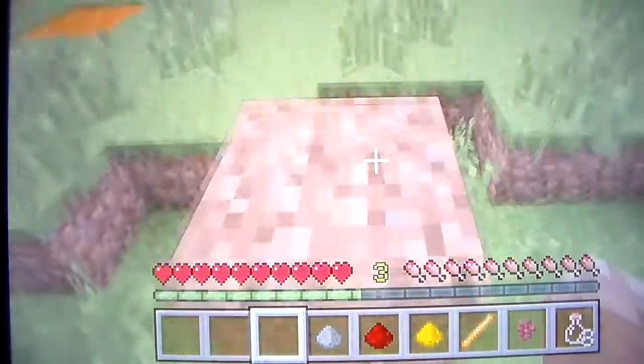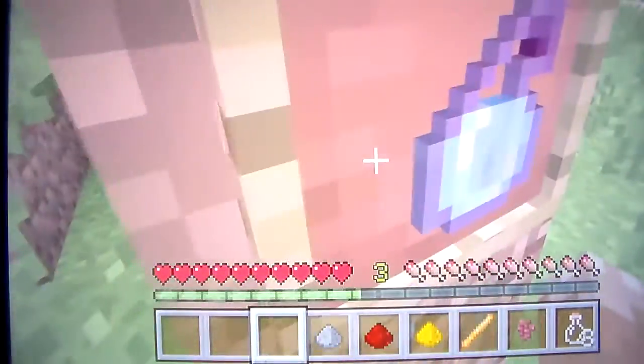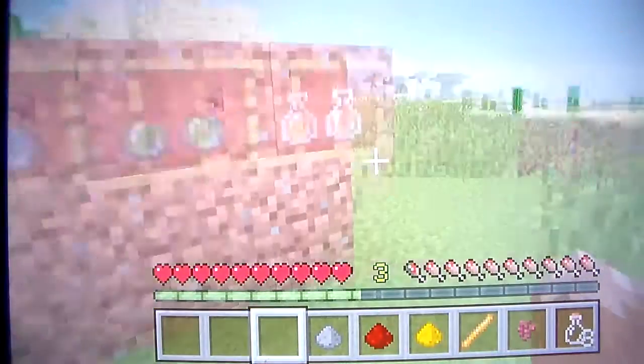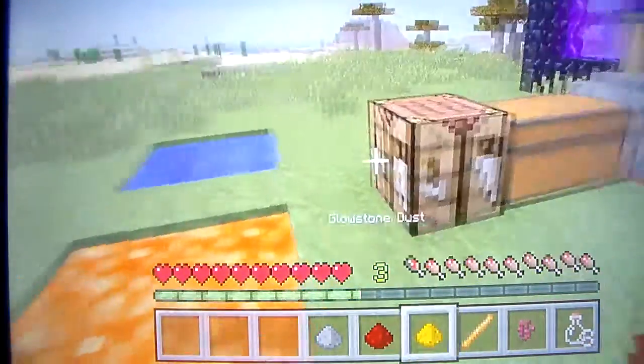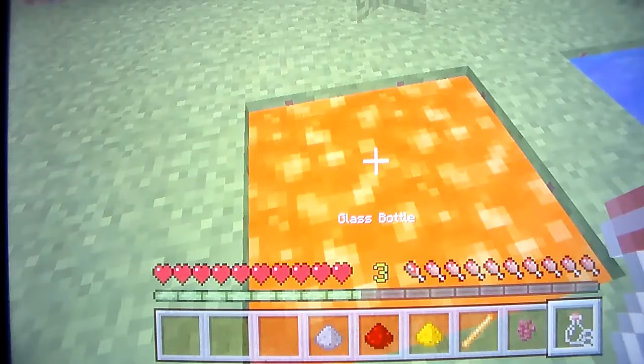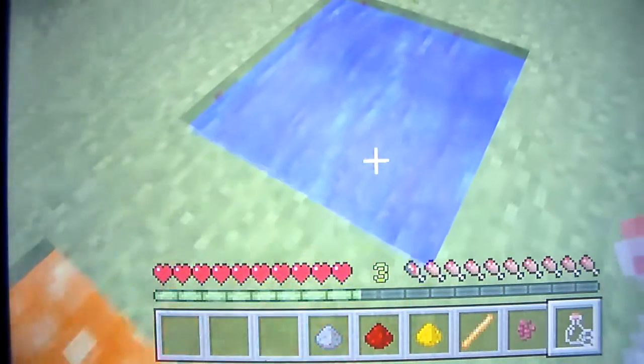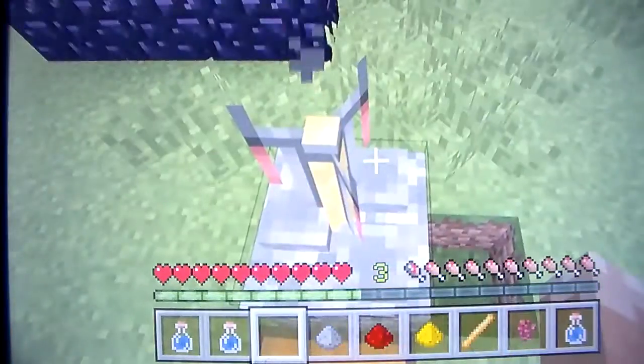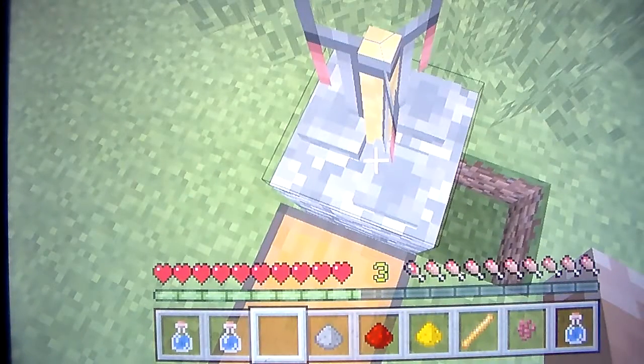Here's the wall of potions - I'm not going to get rid of this because it's been here since day one of the potion videos. Now the next thing we're going to do is press L2 - sorry, getting mixed up today - L2, L2, and we go into our brewing stand.